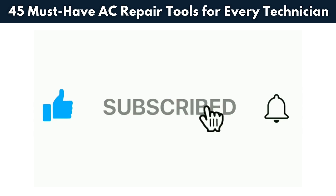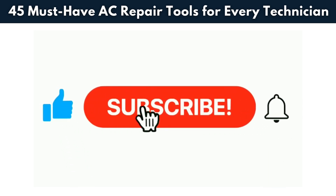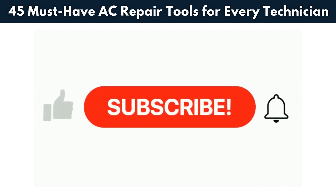If you found this video helpful, don't forget to like, share it with your friends, and subscribe to the channel for more useful HVAC tips and guides.